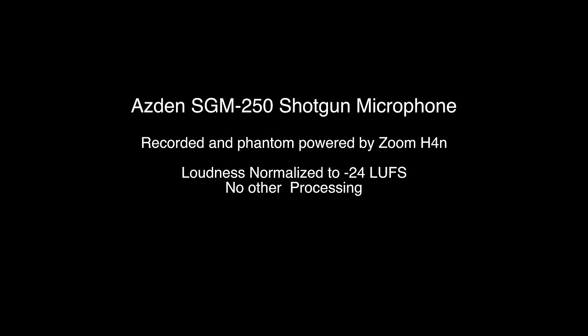Here I'm recording with the Rode NTG2 on the left channel and the Asden SGM-250 on the right channel in my normal filming position, recording both into the Zoom H4n. The Zoom H4n is not necessarily known as the best recorder in terms of preamplifiers — they tend to be a little bit noisy, and some people have expressed they're not happy with the results they get with the Rode NTG2 and the Zoom H4n. I just heard the freezer over here in the basement kick on, so there may be a little interference, but let me give you a couple of seconds of silence.